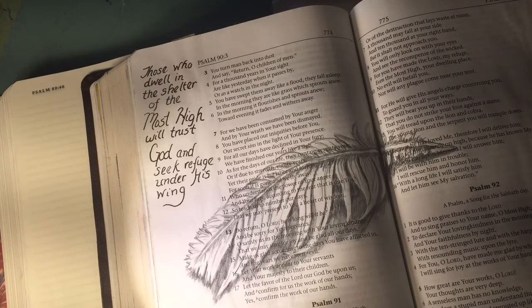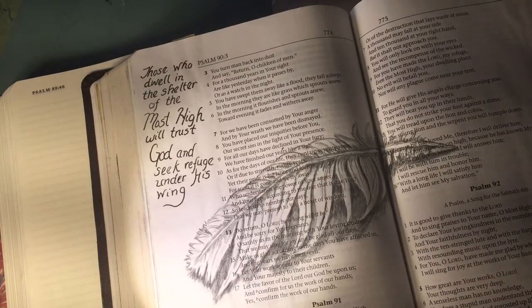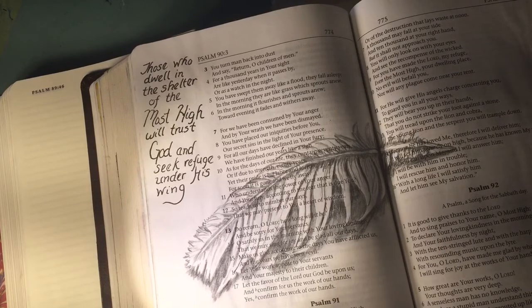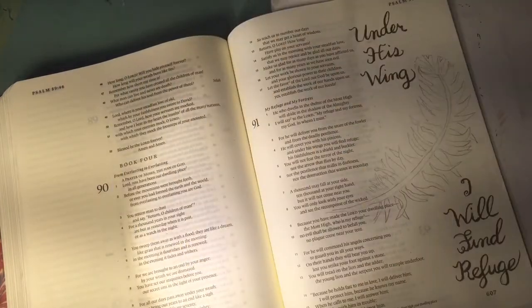Someone asked me to do a feather, and this is one that I had done in a Bible on Psalm 91:4 — 'He will cover you with his pinions, and under his wings you may seek refuge; his faithfulness is a shield and a bulwark.' That's the same scripture I'm going to do in this Bible.